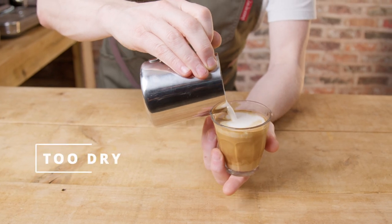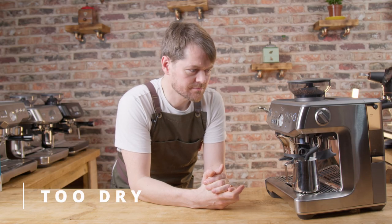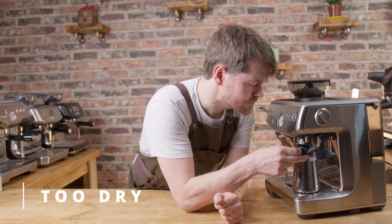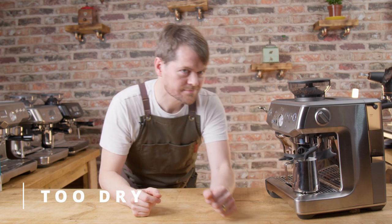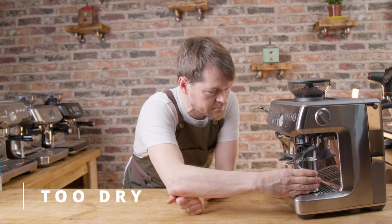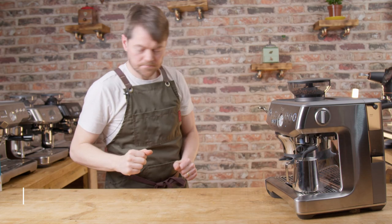If there's too much foam, start with the wand tip position so it's slightly deeper into the surface of the milk. If you don't have much room on your drip tray to maneuver your jug into the perfect position, you might have to alter the amount of milk you're using, use a different size jug, or make another adjustment such as putting something under the jug to raise it up slightly.